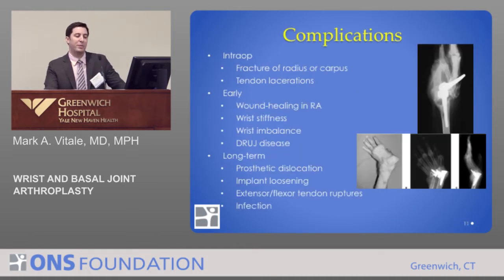There are some complications to consider. Intraoperatively, there are serious complications including fractures of the radius or the carpus — here you can see a horrendous x-ray of an implant going through the carpus and through the metacarpals. Tendon lacerations can occur, though we've gotten better at avoiding these. Early complications also include stiffness, imbalance of the wrist, and disease of the adjacent distal radial ulnar joint. These complications can be managed.